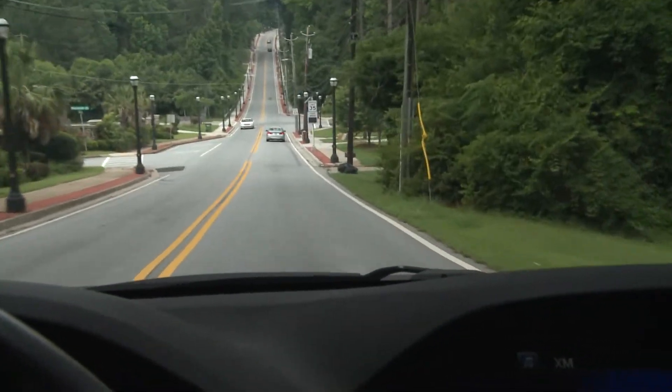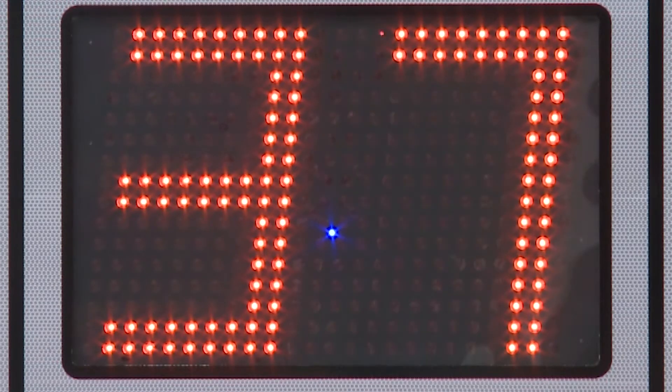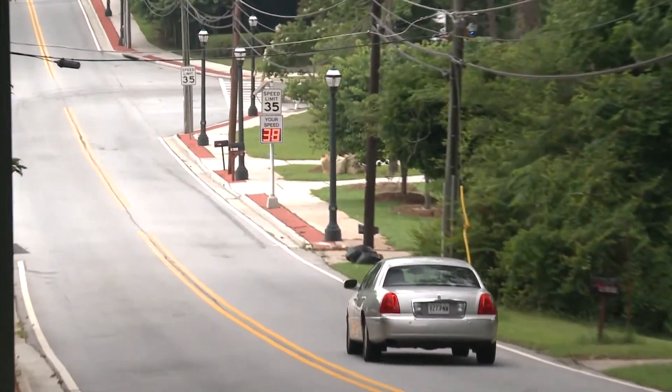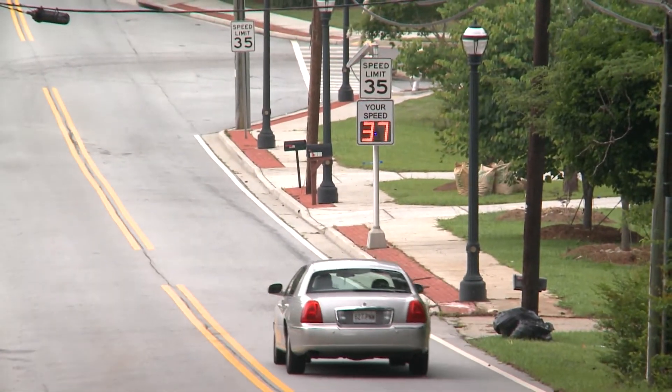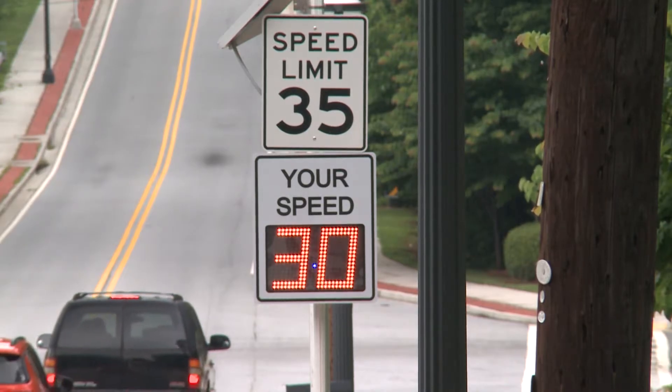The driver's view of the TC600 is exceptional. The LED display has two digits, 13 inches tall, and readable up to 600 feet away. For KPH readings, the display has a third digit, allowing display speeds up to 188 KPH.